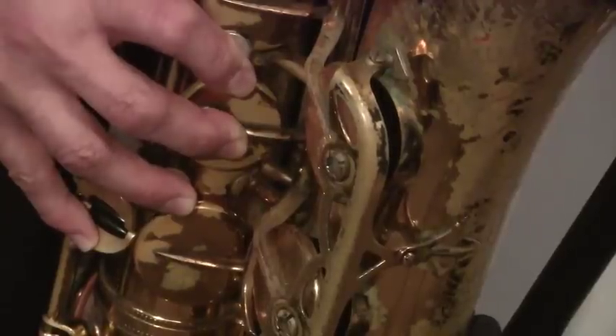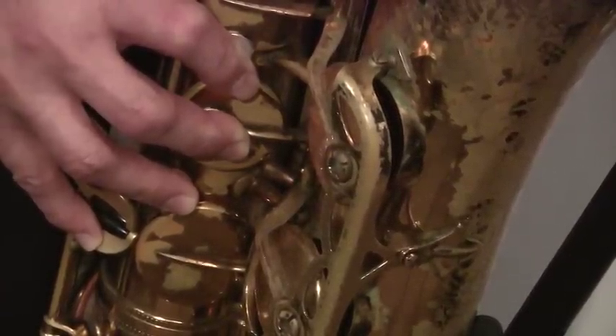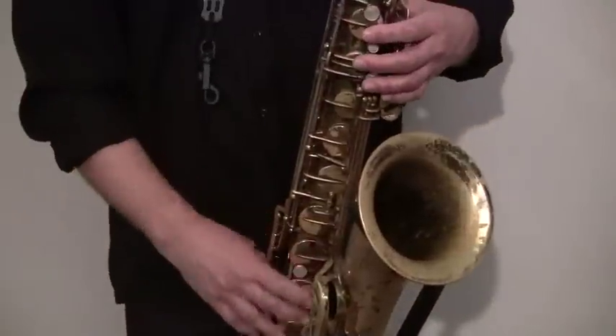Coming from the top, everything down, your low D, and that bottom note — now you've got all your fingers covered so far, all down to make the low C. If you've never played sax before, fingering this low C and trying to hit it might be difficult because of your air support and embouchure, which we'll be covering later. Right now we're just covering the fingerings.